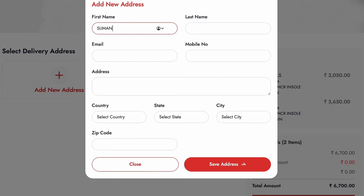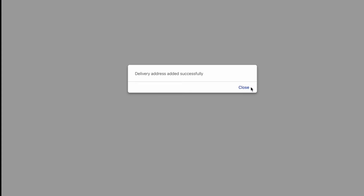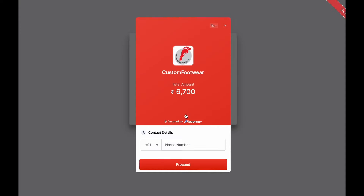Don't forget to furnish your pin code in your delivery address, which will help us ensure a prompt delivery. You can also pay in full as well as in monthly installments through our online payment gateways.